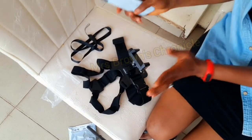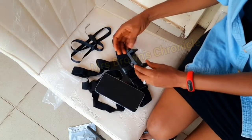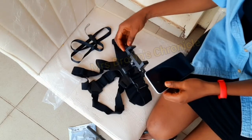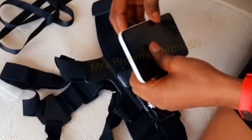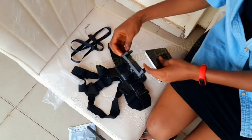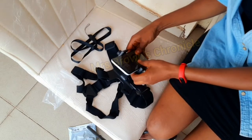So now I'm going to try it out using this phone. As you can see, it cannot fit in, so to expand it you have to loosen it. Okay, when you loosen it like this you'll fit in your phone. This one is big. So now the phone is in there.